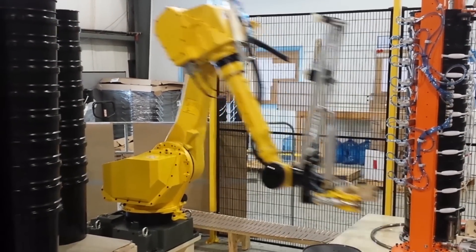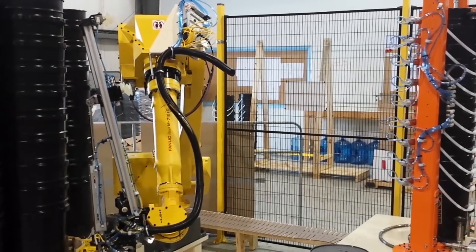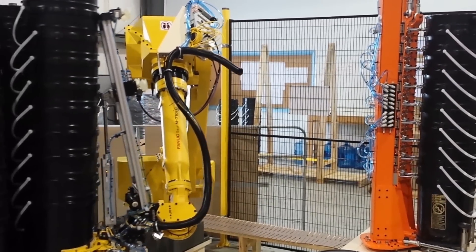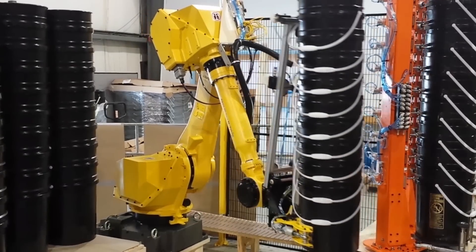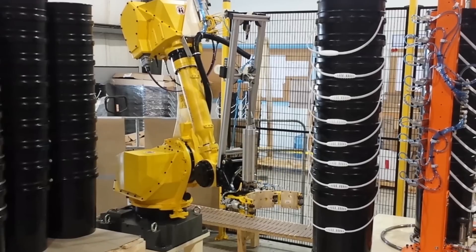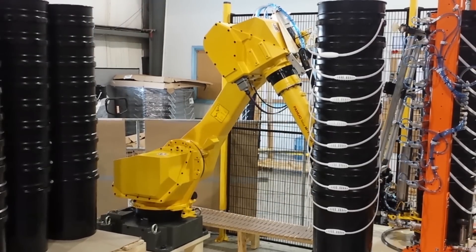Using its custom end-of-arm tool, the FANUC M710IC-20L robot depalletizes one stack of empty pails at a time, places them on a bale orientation assembly, and then places them on the existing denester in-feed conveyor.